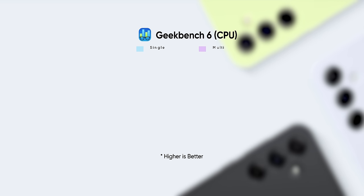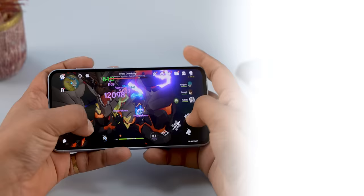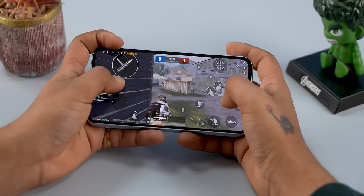It scored roughly half in almost all the benchmarks I ran. Just like the Exynos 1380, the 1480 is also not optimized for gaming — I'm averaging just 30fps in PUBG Mobile, and Genshin Impact scores are comparable to budget phones in 2024. The chipset has the AMD RDNA-based Xclipse 530 GPU, so I expected better. Even in optimized games like Call of Duty the max FPS is just 38, and improvement via updates looks unlikely given Exynos history. If you play a lot of AAA games, this phone is simply not for you.